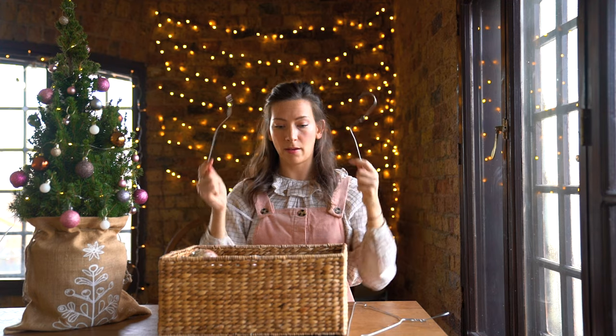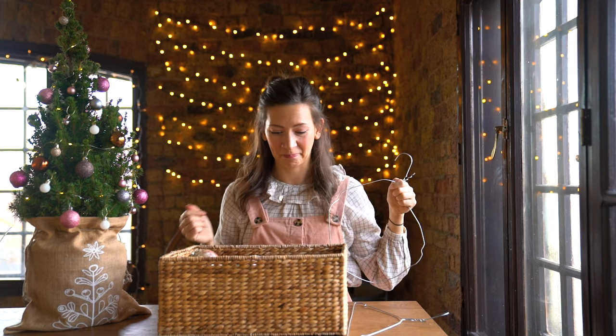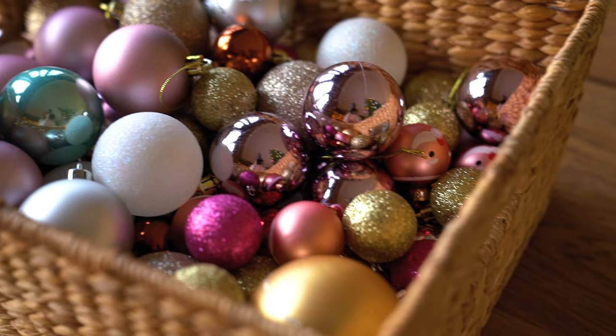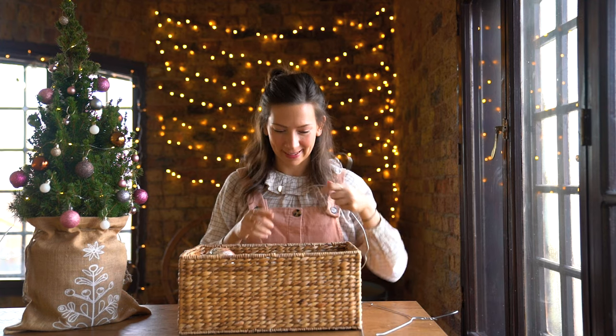We're just gonna start piling on the baubles onto the wire. I've chosen to go with pastel-y colors like golden and bronzy and some pink. Alright, let's start!